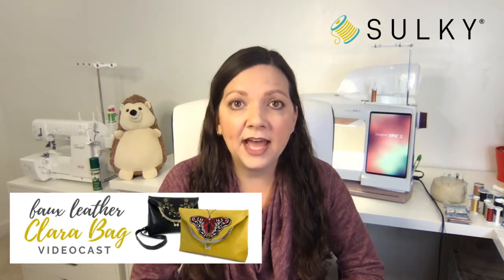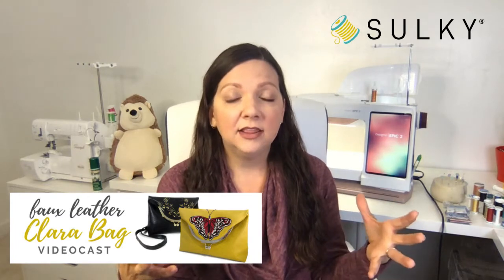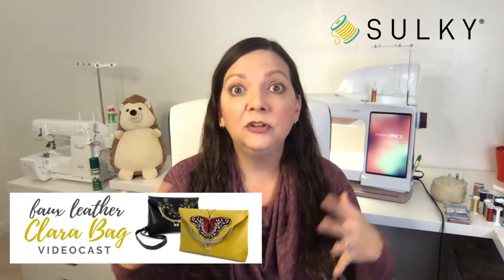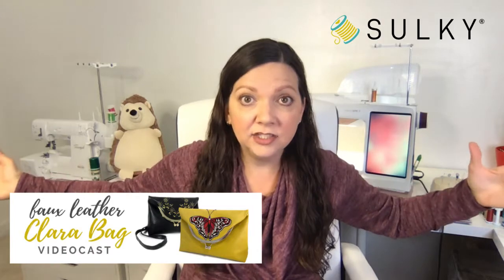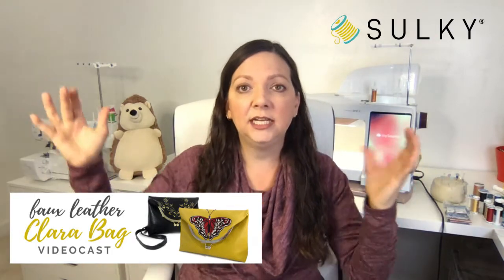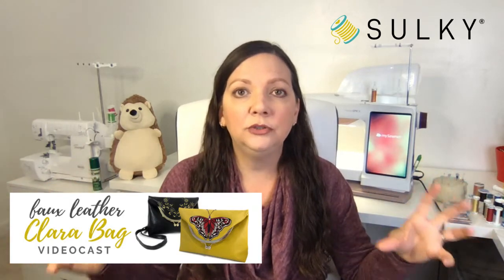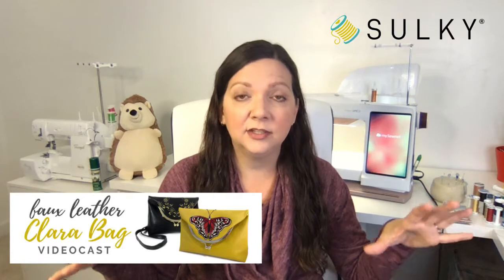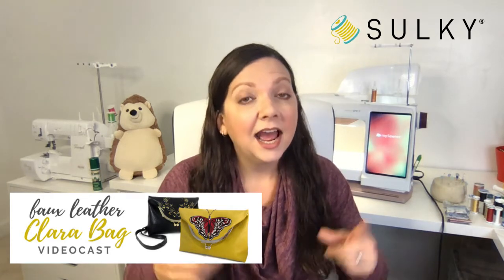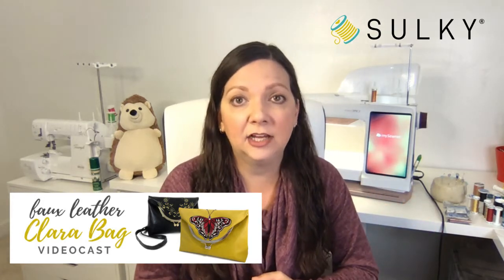When you click on that link I put in the comments to go and register for this video cast, you will see this new platform we're presenting to you. That is where you will view the video cast — it's going to be live in my studio. I will have my cutting table set up, cameras on the sewing machine, cameras overhead, and a camera on my face. It's going to be camera city because we want you to be able to see everything associated with this bag. It's a little bit more of an intermediate project, but I think a confident beginner will be able to tackle it as well.